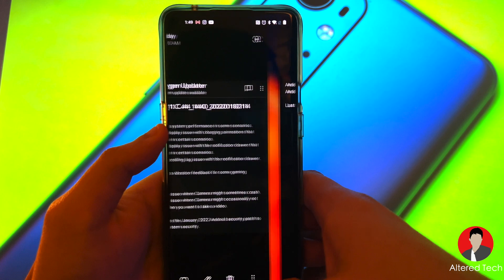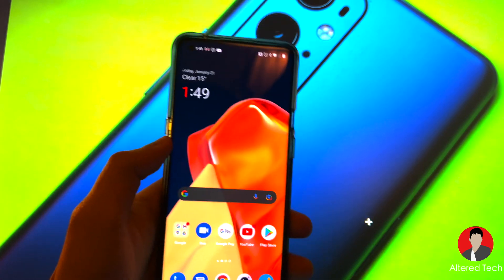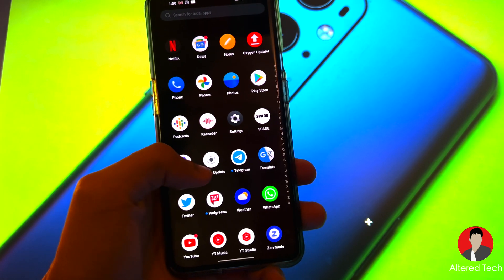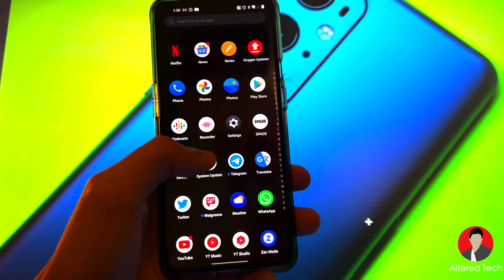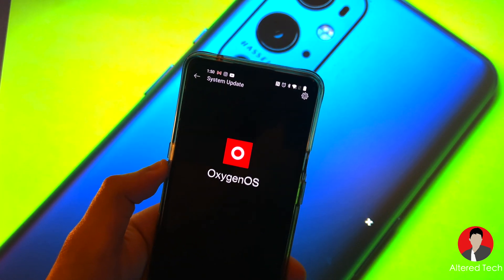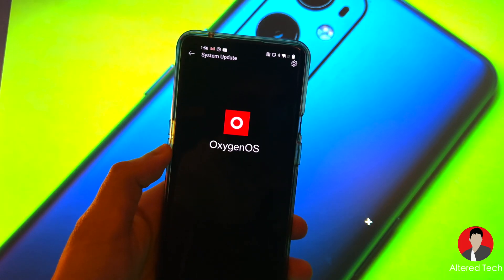So now what you have to do is install the APK file. I'll post a link in the description where you guys can find it. The APK file gives you the system update as an app — open it up and you have that gear icon up on top. It took me about 15 minutes to figure it out, so this is a nice workaround.